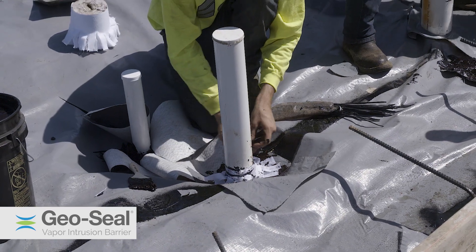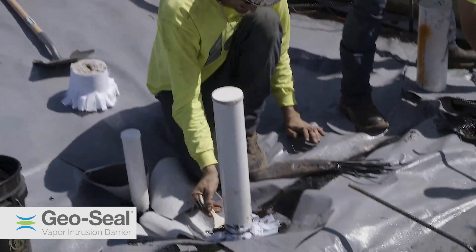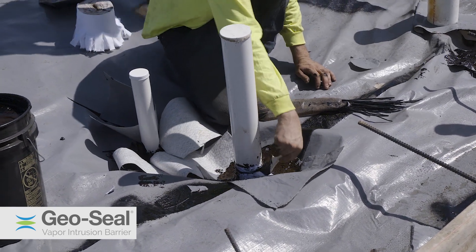Each penetration is individually sealed by hand by first using GeoSeal Core detail, embedding a polyester reinforcement fabric, and then sealing with GeoSeal Core detail.